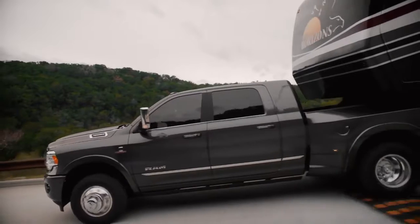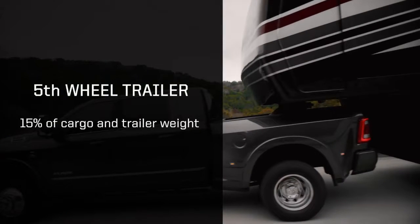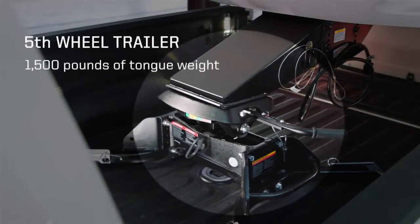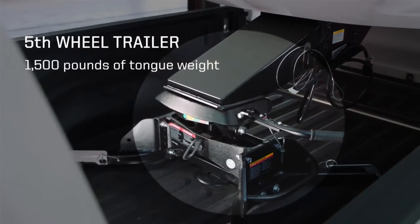In a fifth wheel application, as Brant mentioned, we want 15% on the fifth wheel. So if we have a 10,000 pound fifth wheel, we're going to want to make sure that we have 1,500 pounds of tongue weight.